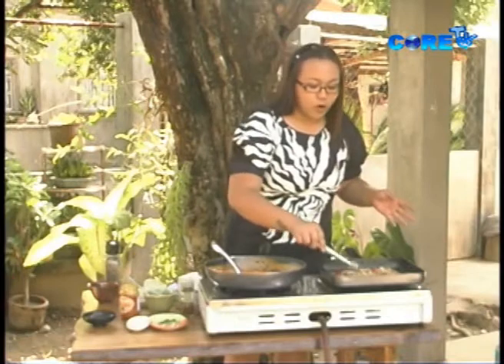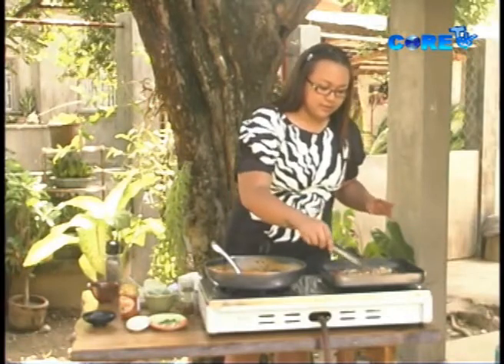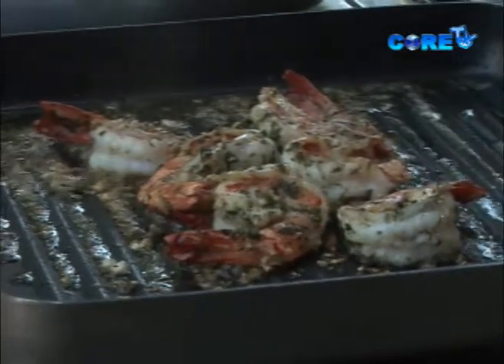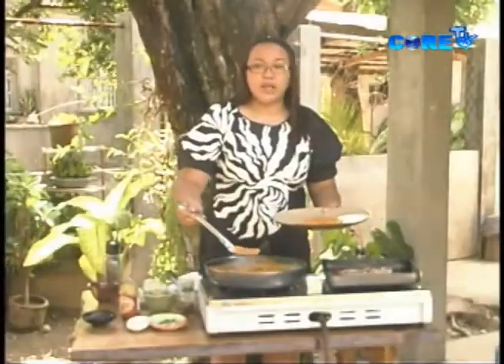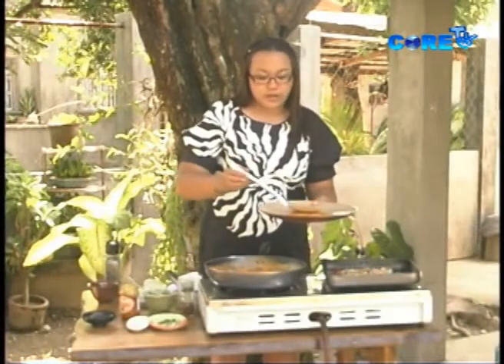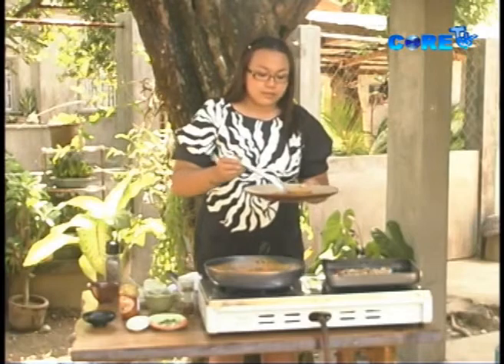This is a 10-minute-or-less gourmet dish. Now we're going to plate it. You can serve this with rice or with pasta. In fact, the aligue sauce can actually be tossed into pasta as well.